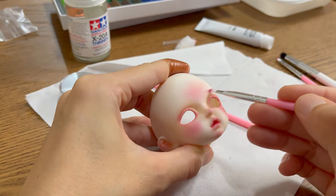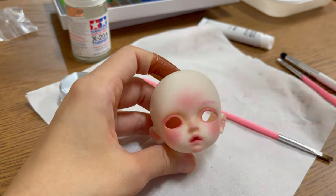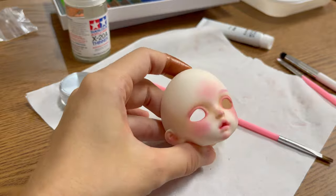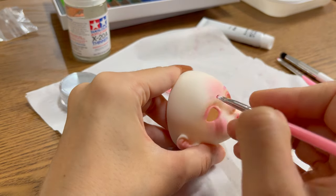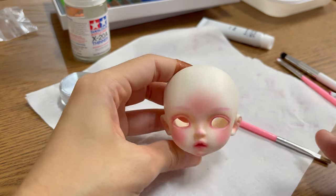I have a white blonde and pastel pink wig for her, so the basic color of her eyebrows is pink. I use two different brushes to paint her eyebrows and a dry magic sponge to wipe my mistakes. Always make sure to spray MSC after each layer so you don't accidentally wipe anything else off.